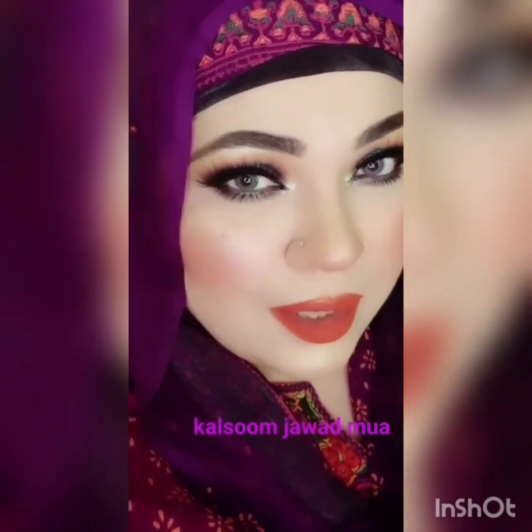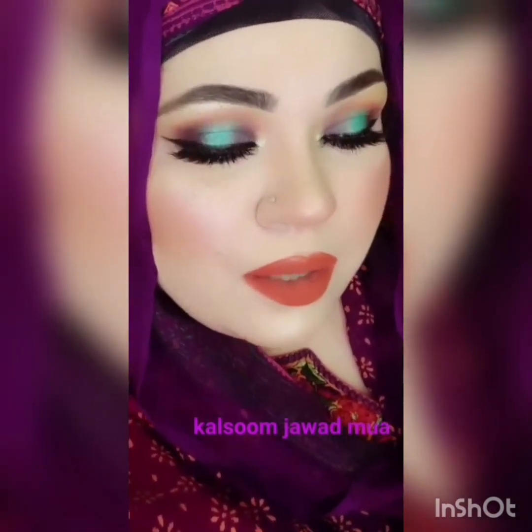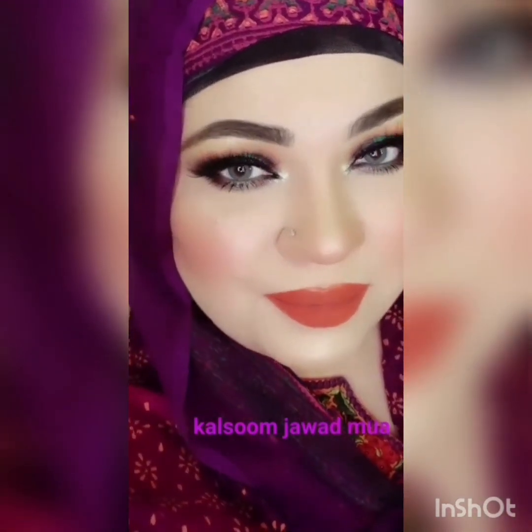Here is my final look. Thank you for watching.